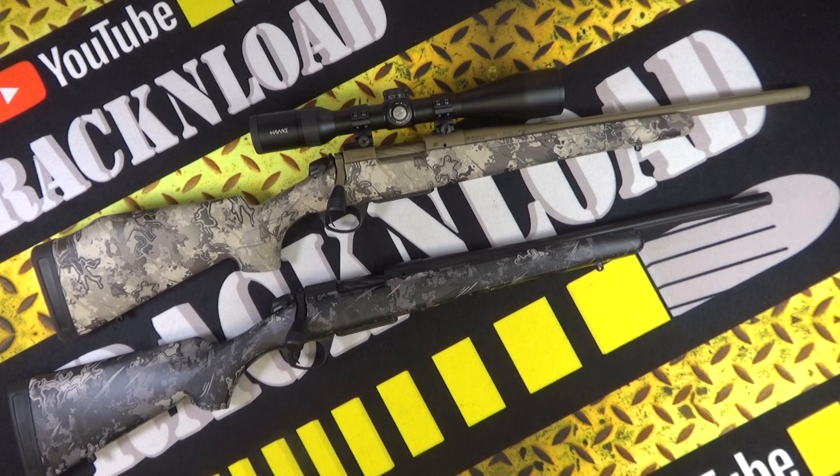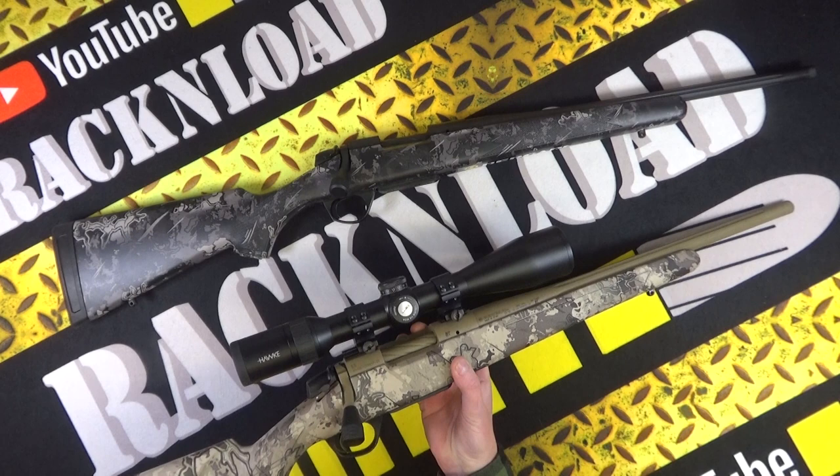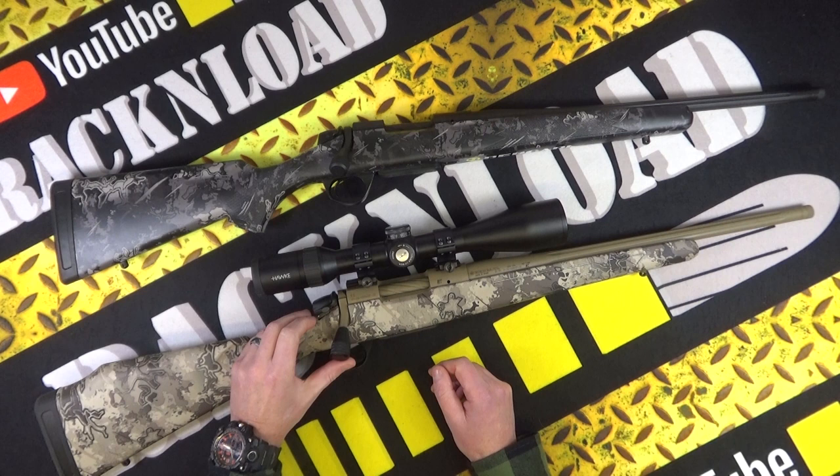I've really enjoyed using this one. Just in case you're interested, it's wearing a Hawk Endurance scope — I just threw on one of the smallest scopes I've got here in the rat cave to give this thing a bit of a spin. It performed really well.